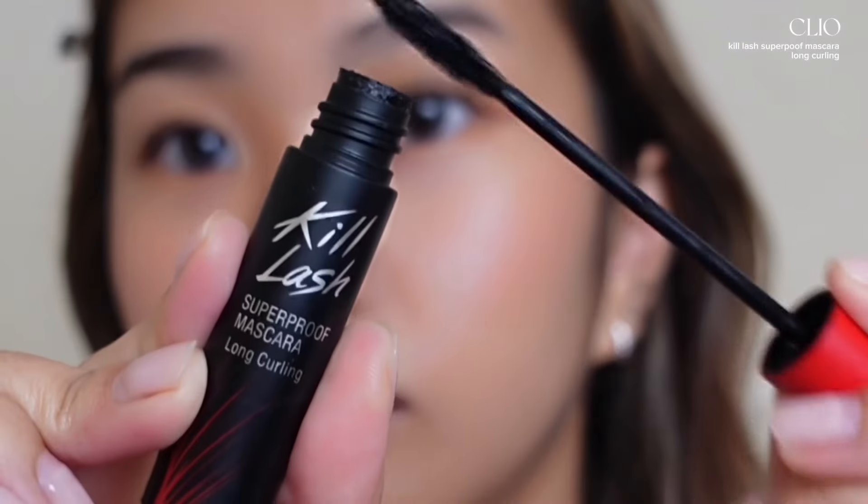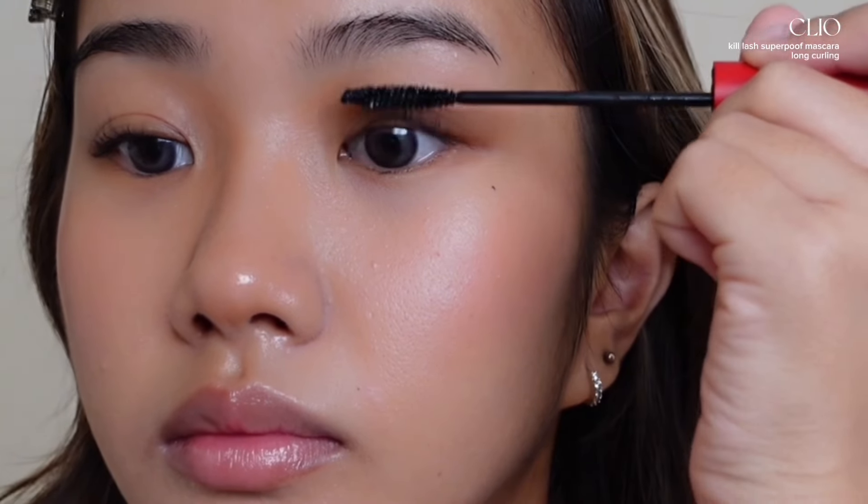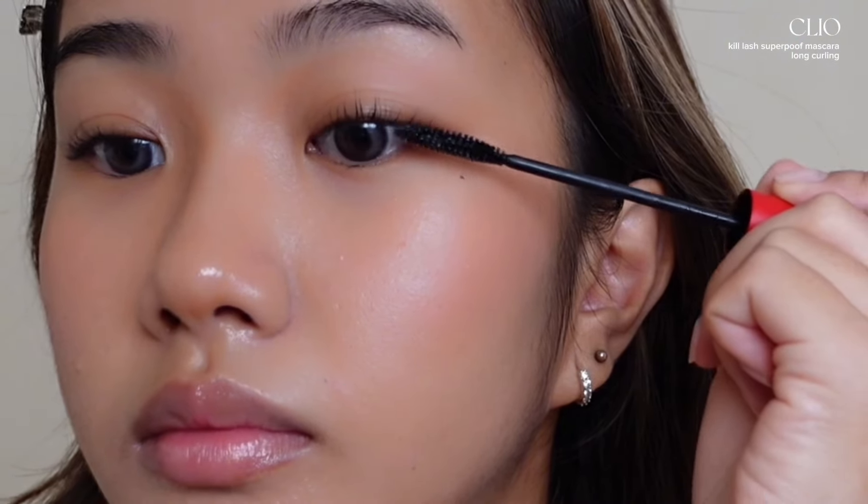Now you can just apply mascara, but I'll also be applying individual lashes to add more dimension to my eyes, as well as drawing fake bottom lashes using eyeliner to make my eyes look more awake.